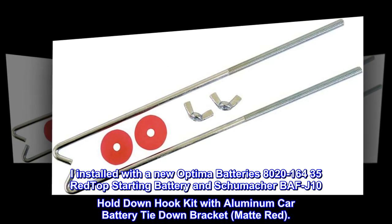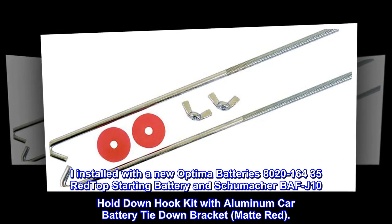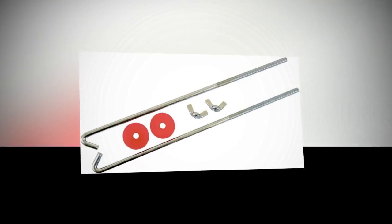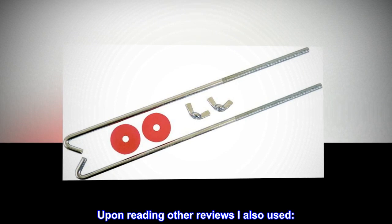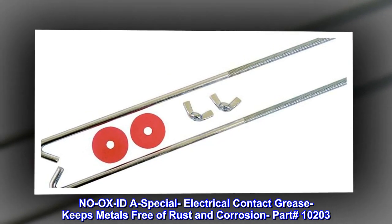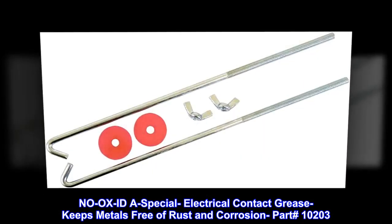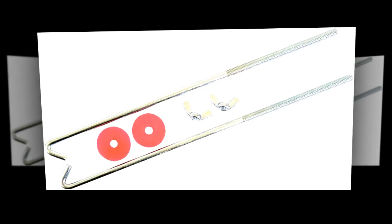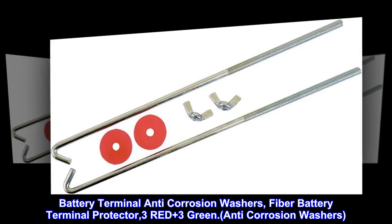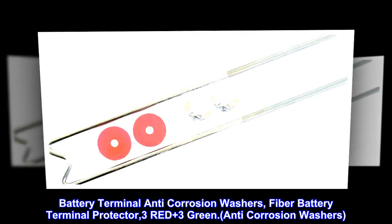164-35 red top starting battery and Schumacher BAFJ10 hold down hook kit with aluminum car battery tie-down bracket, matte red. Upon reading other reviews, I also used No-Ox ID — a special electrical contact grease that keeps metals free of rust and corrosion, part number 10203 — and battery terminal anti-corrosion washers, fiber battery terminal protector, 3 red plus 3 green anti-corrosion washers.